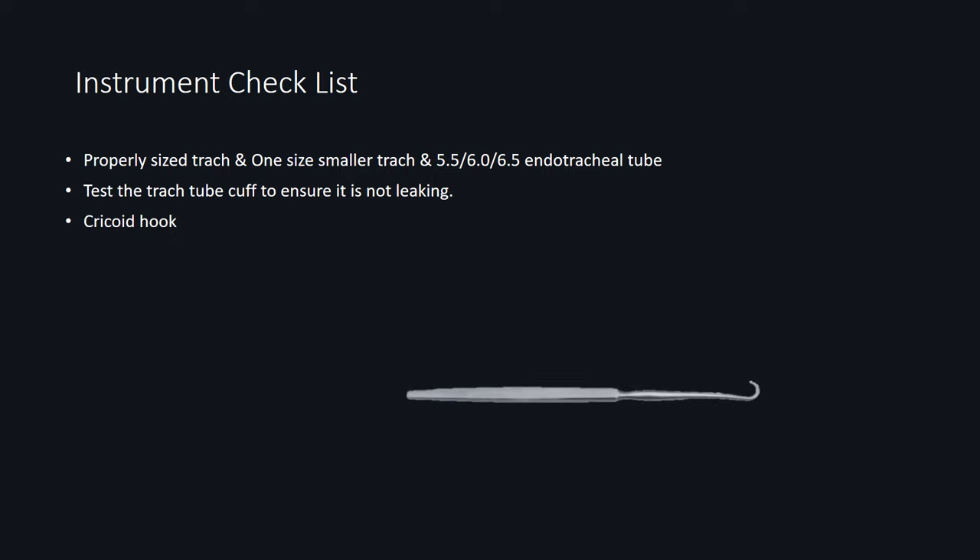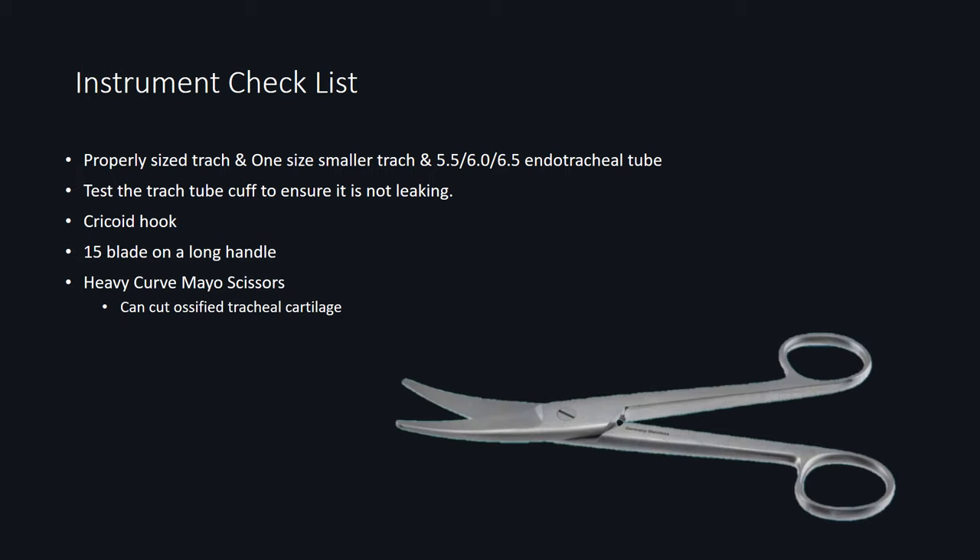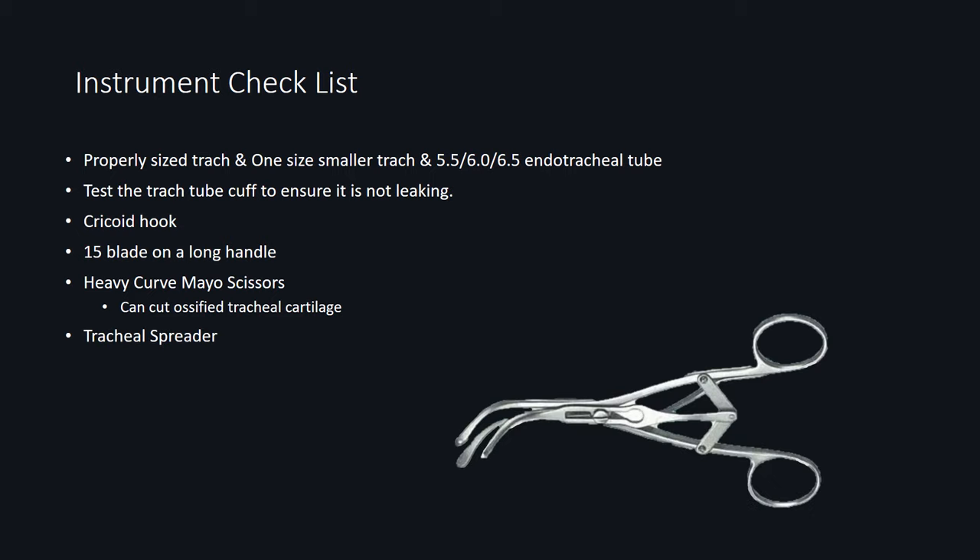Other instruments you'll need include a cricoid hook, which can be used to lift the cricoid and trachea superiorly for better exposure; a 15-blade on a long handle, which can be used to make a tracheal opening in a deep neck; a heavy curved Metzenbaum scissors, which can be used to cut through ossified tracheal cartilage; and lastly, a tracheal spreader, which can be used to dilate the tracheal opening before trach placement. Once you have all the checklist items figured out, you're now ready to proceed with actually entering the airway.